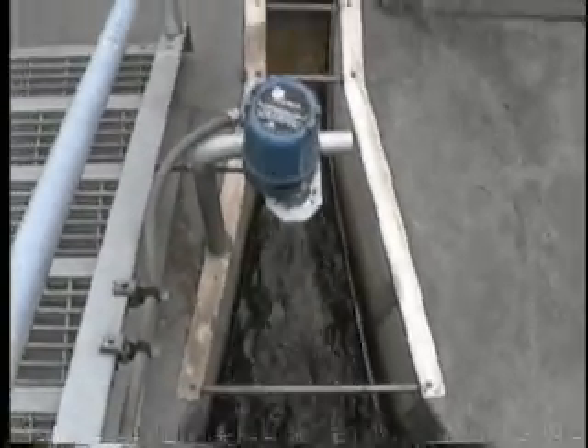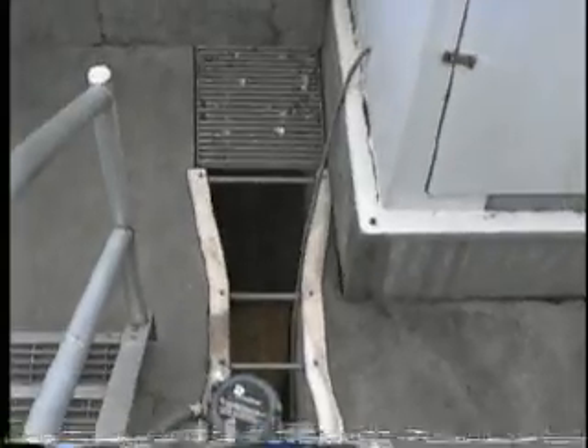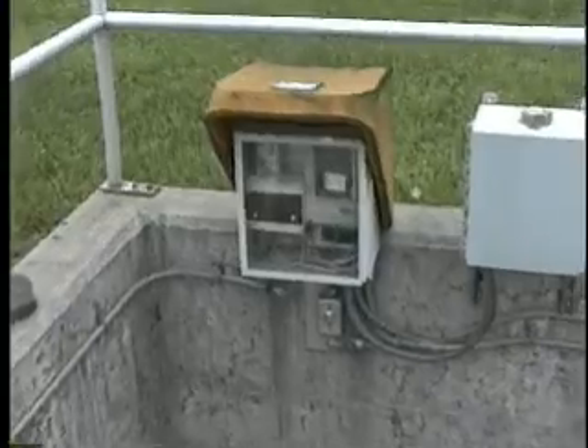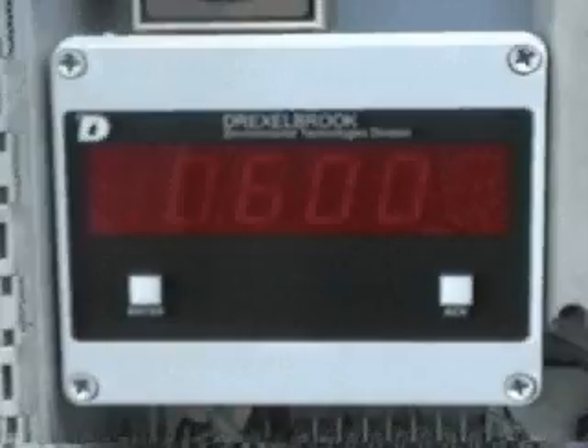You can send the 4 to 20 milliamp output from the PD 655 anywhere. Having the Precision Digital meter out near the sensor, instead of a blind transmitter, is very handy. We use it for startup and for maintenance. For complete catalog information and prices, see our web page at www.predig.com.